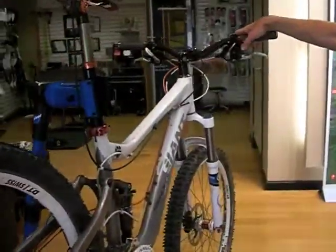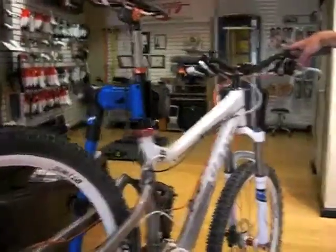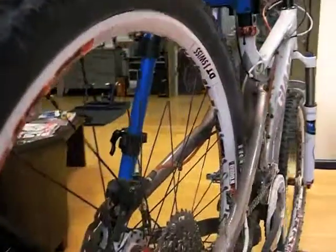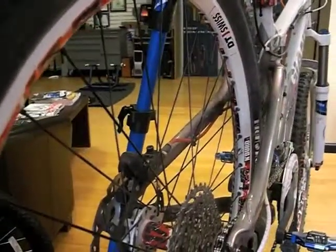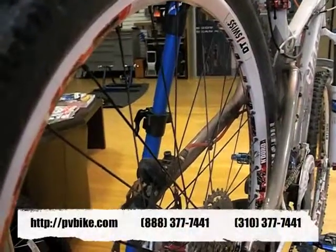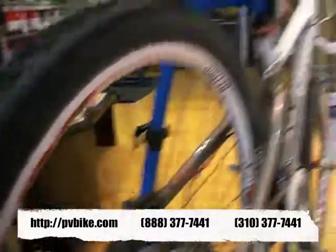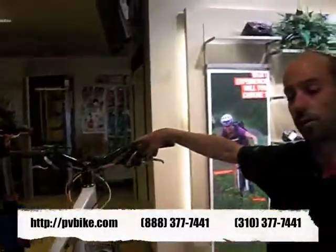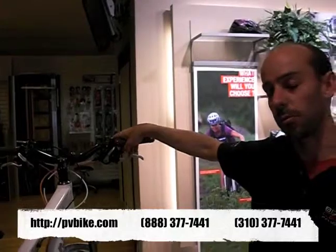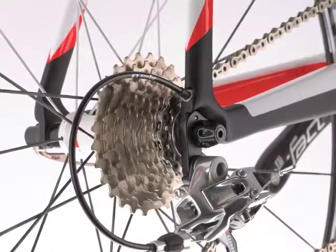Next I go over brakes and do brake adjustments. On this bike, you typically don't need to maintain the brakes very much — it's a hydraulic disc brake, very low maintenance, that's why they're great. On most other bikes that use a rim brake, they're going to need adjustment because they use cables and cables stretch. So I would do the brake adjustment next.